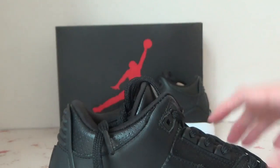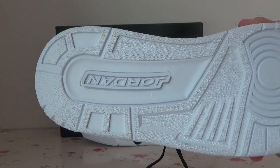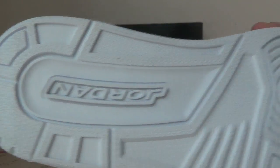Okay, now let's check the bottom. It's the white bottom. And you can see the pattern on it.